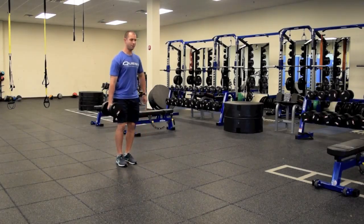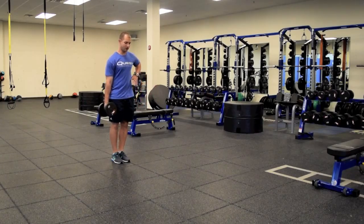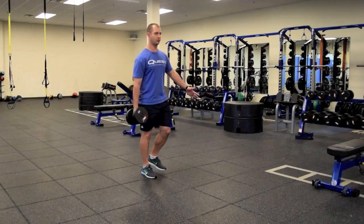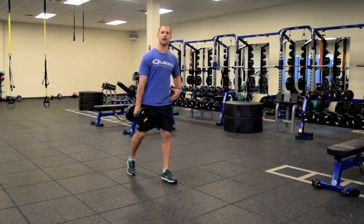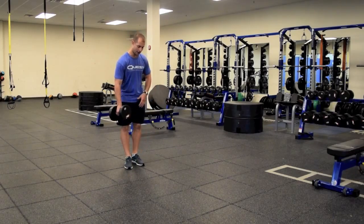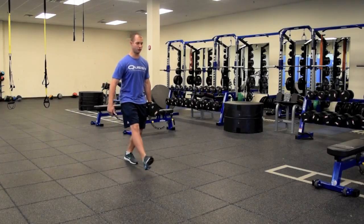So here with the dumbbell, back up nice and tall, trying not to let it pull me down to the side. Engage that core on the opposite side, big step, lower down, pull up and switch over. I would do that the entire length, however many reps I want to do — go down, switch arms and come back — hitting both sides so I get each side of the core as I do that.